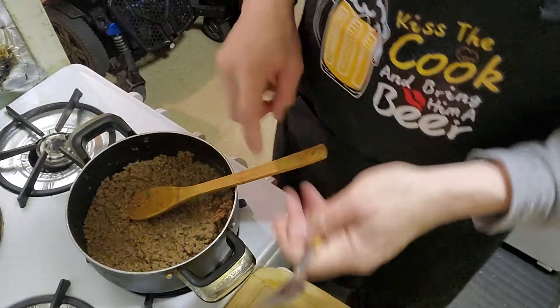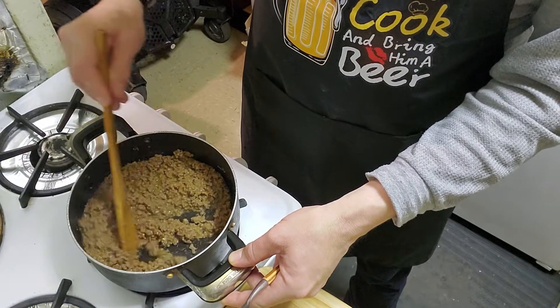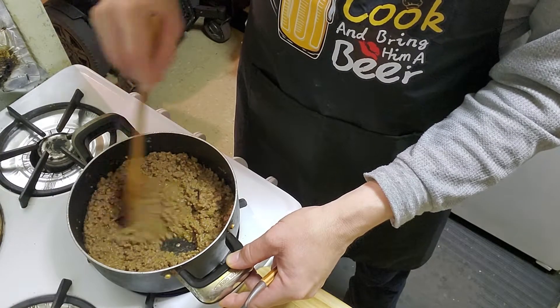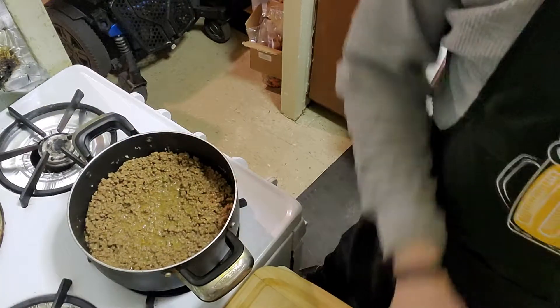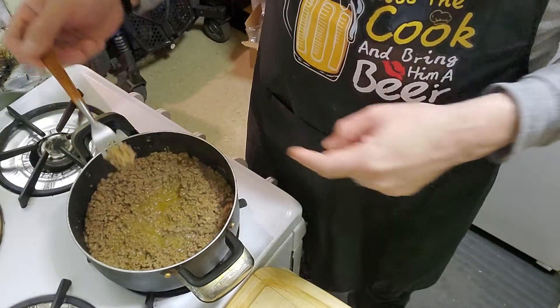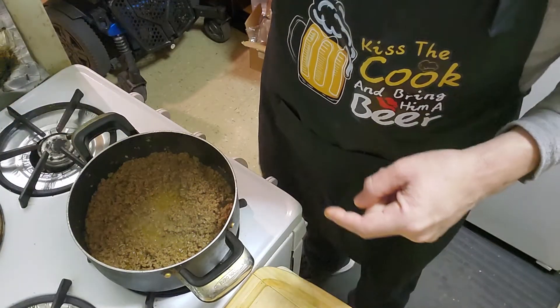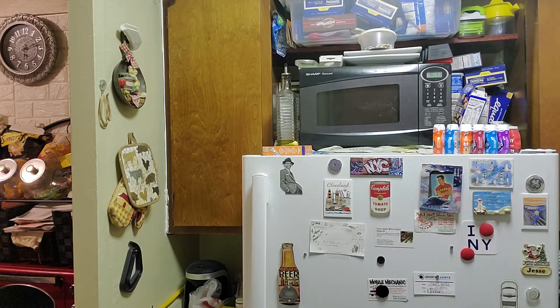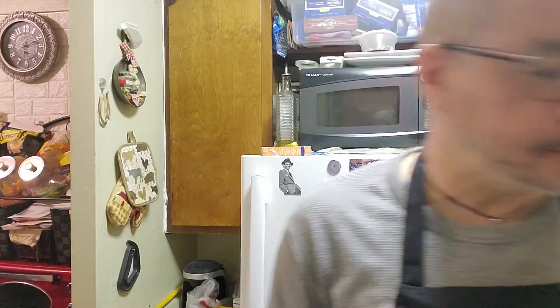I'm just going to taste this to see how the meat is doing — it looks like it's done already. It doesn't have that much water in it. Some meat is cheaper and comes with more water, but this one looks pretty good so I might not have to drain it much. Don't ever double dip. Delicious! The meat is delicious — very simple, not too much work, not too many ingredients. This thing cooked in about five to ten minutes.